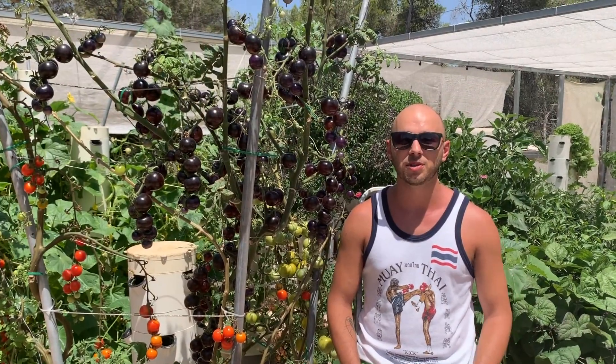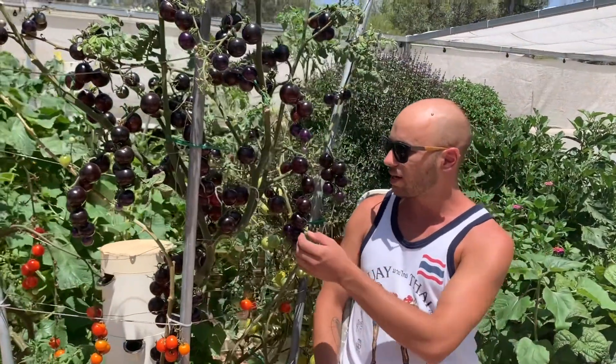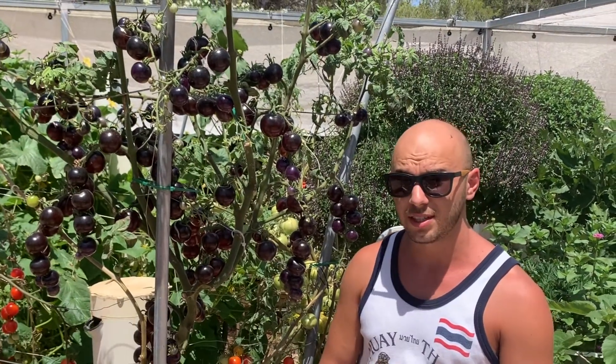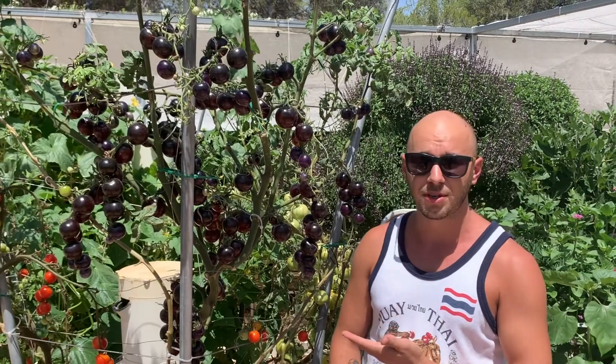This year at Agritonomy we decided to grow black tomatoes for the first time, and as you can see, this variety right next to me is called Indigo Rose tomato, and it grows quite prolifically. You can expect an abundant harvest and it looks absolutely amazing.